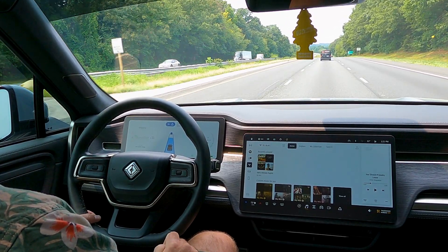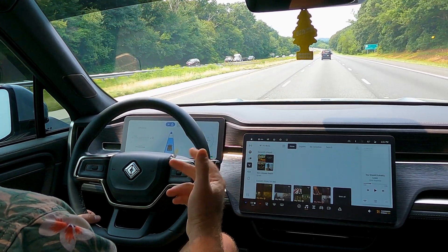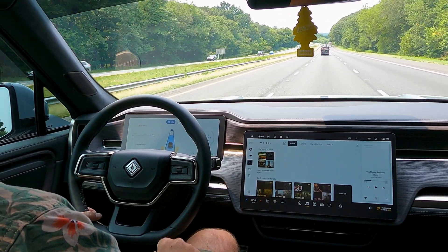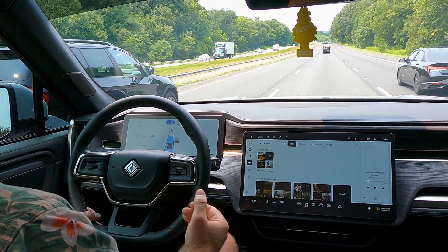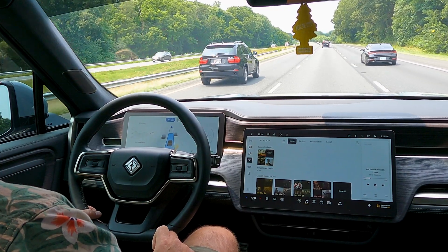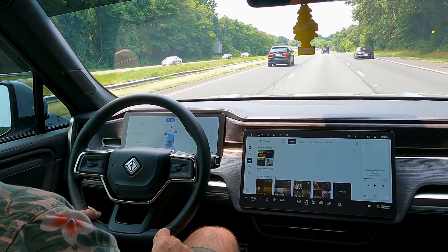One thing I've noticed — actually two things — when you're in the right lane, it doesn't necessarily pay too much attention to traffic that's merging in. So you could have a lot of drivers getting upset with you because you're not allowing them to merge.